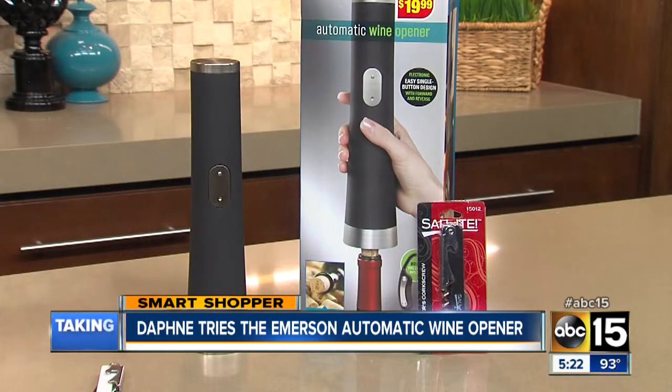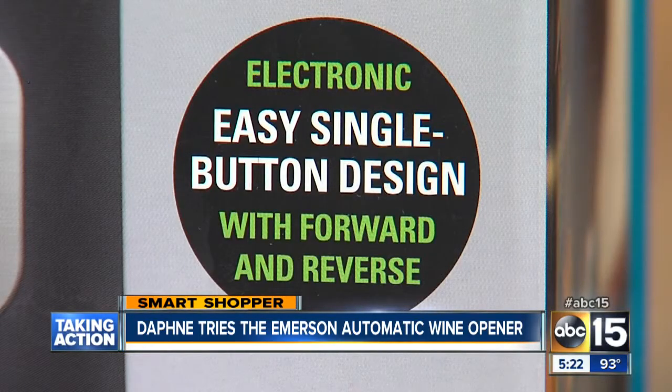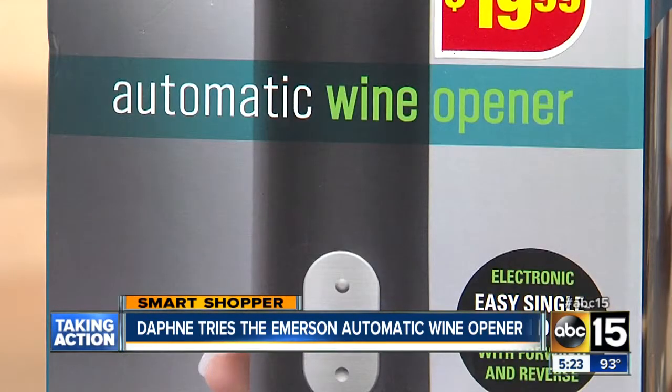The Emerson Automatic Wine Opener is supposed to uncork hundreds of wine bottles with ease, so I tried it out for about a month to see if it would really do the job.